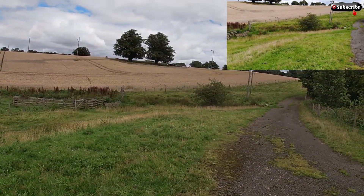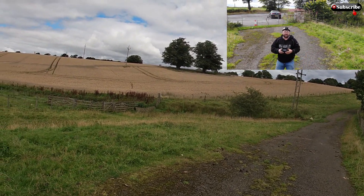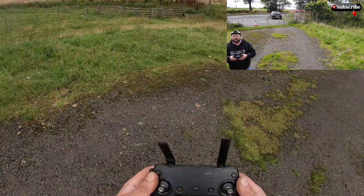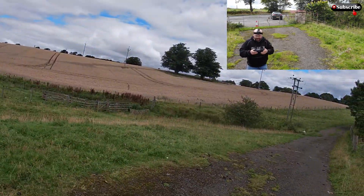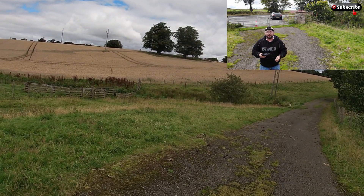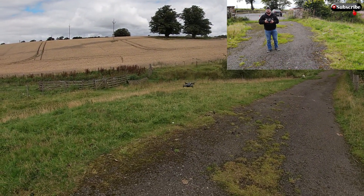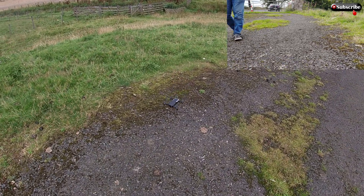With the Fly More bundle I've got, you get three batteries, so you've got more than enough time up in the air. Hope you guys enjoyed that — have a look at my bald head looking silly with the GoPro cam. If you're not subscribed please do. Catch you guys later, bye!